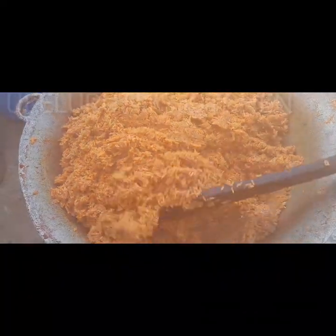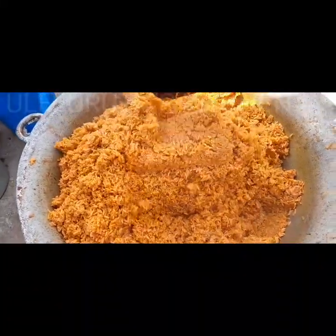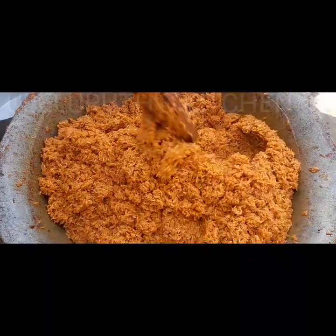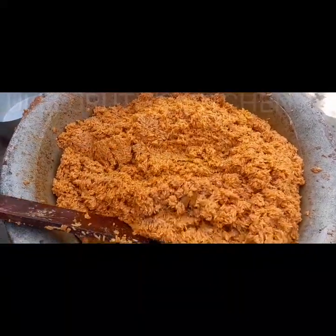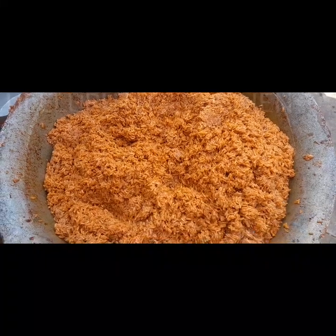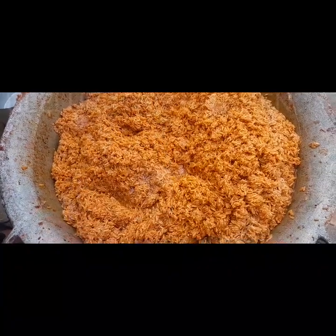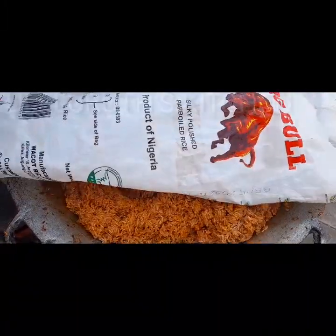Hello everyone, you are highly welcome. In this video I'm going to show you how I prepare smoky party jollof fries for 70 to 120 persons — Nigerian smoky party jollof fries, everyone. Exactly what you see on the screen. Please continue watching. If this is your first time here, you are highly welcome. If you're returning, you are highly welcome.